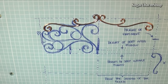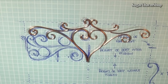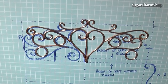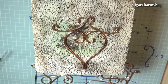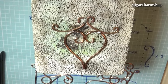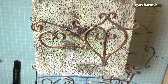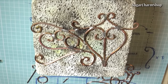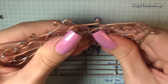Then cut and bend all the pieces for the back and solder this together as well. Give it a slight curve to match the curve on the back of the seat and solder the two parts together.